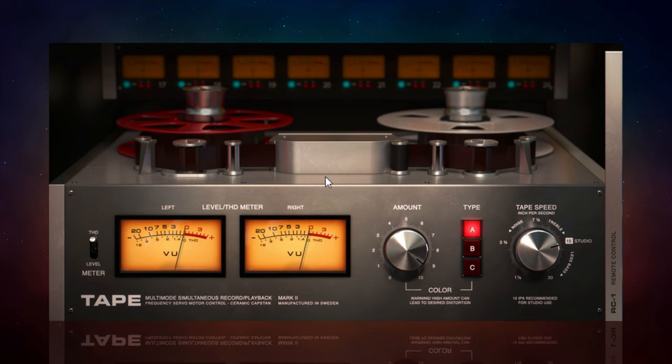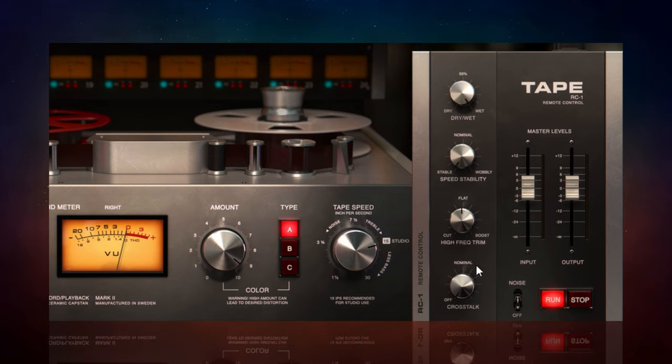Those are the major controls, but there are some hidden controls as well — I love hidden controls, they always feel like a little bonus. You click on the bar at the side to reveal these additional controls. The major thing to point out here is you do have input and output controls. So although we can change the character using the amount control, if you don't have a strong enough signal you may want to use the input control — just make sure you counteract it with the output control so you're not just changing the level.